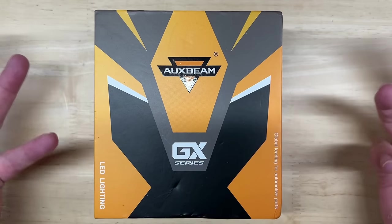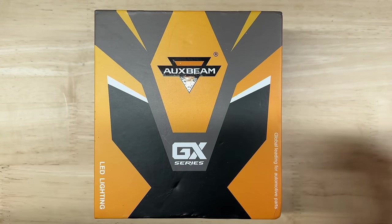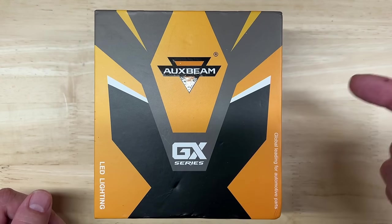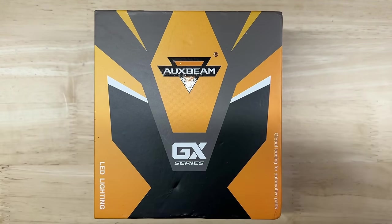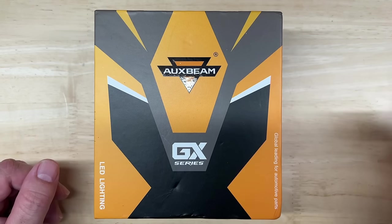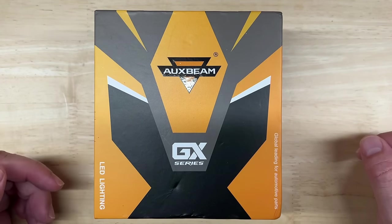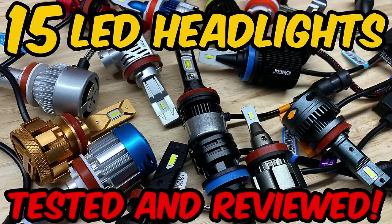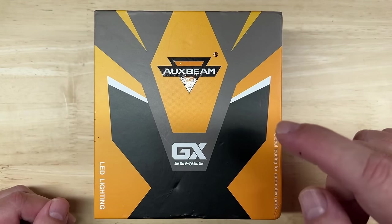Hello everyone and welcome back to Car Light Reviews, where I perform consistent automotive lighting tests to help you make the best purchase decisions, see better and be seen when driving, and of course save you money. AuxBeam is a name that anyone looking for LED light upgrades is familiar with, and I previously tested the AuxBeam F16 Plus in a video on my other channel when I was using slightly different test methods about a year or two ago, and I'll link to that video if you want to check it out.